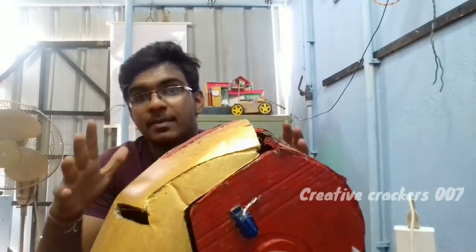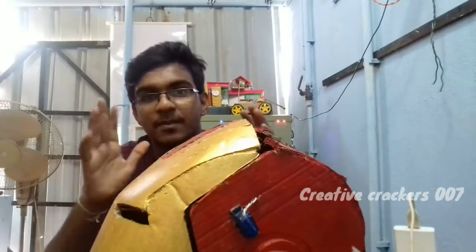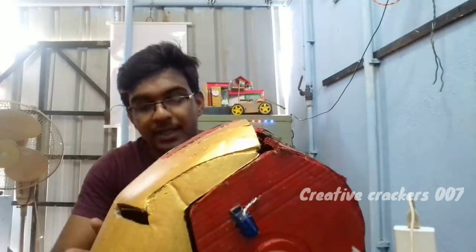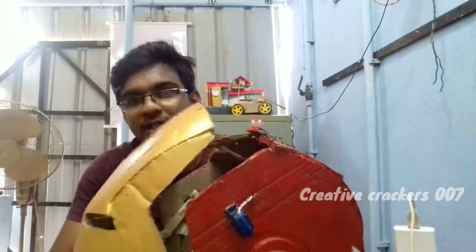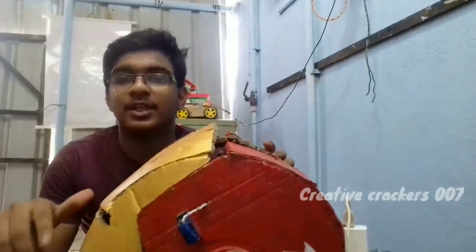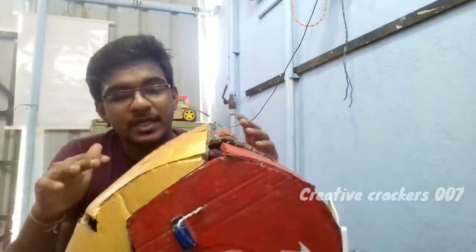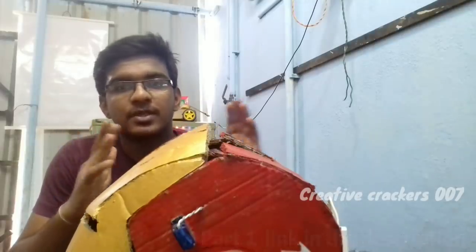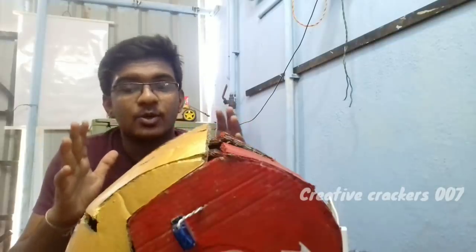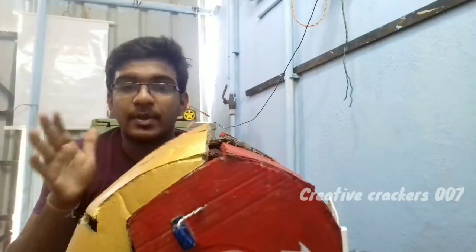If you want to make this helmet yourself, just watch this video twice or thrice before starting it so that you can absolutely understand the concept behind it and the mechanism on how it works. If you have any doubts just comment it down. Share this video with your friends and family and enjoy it together. If you want to make a simple helmet then you can probably choose the part 1 video — it's very simple compared to this, because this has some complicated mechanism and the pattern is much bigger compared to the part 1 video.